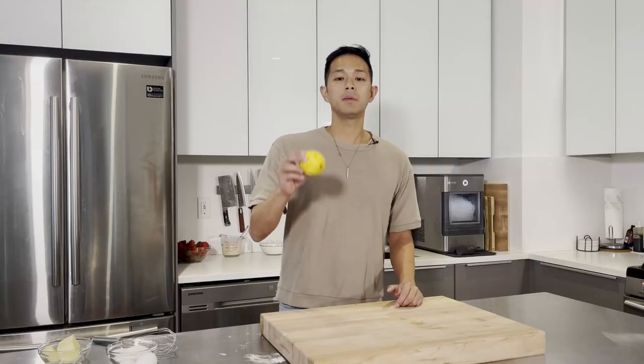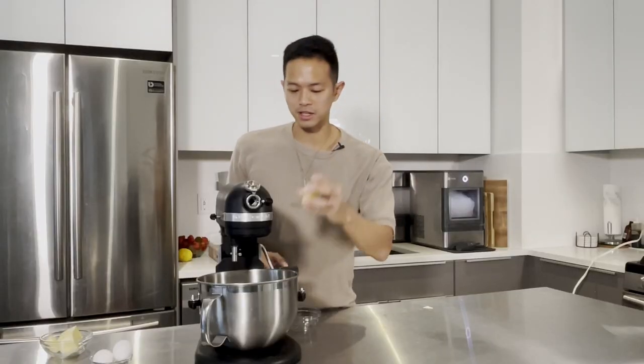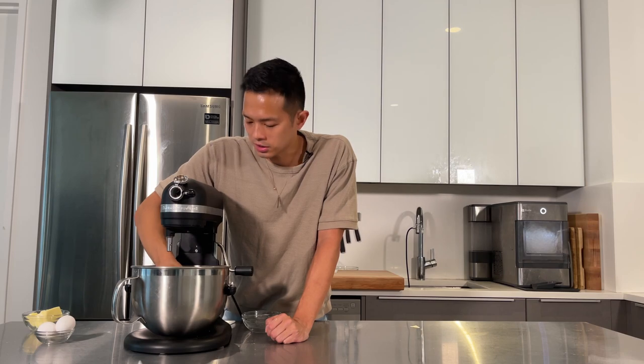Now that we've got the lemon zested, we're going to bring out the stand mixer. Make sure to keep the lemon because we'll need the juice later to macerate the strawberries. In the stand mixer we're going to combine 150 grams of sugar with that fresh lemon zest to make a lemony sugar. Get your clean hands and massage the lemon into the sugar so those oils infuse in. You'll get a wet sand kind of texture and it's going to smell amazing.